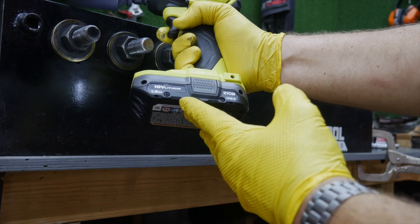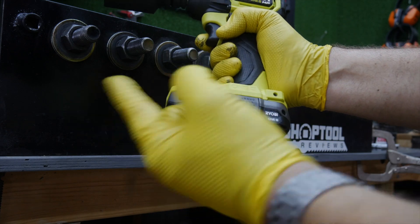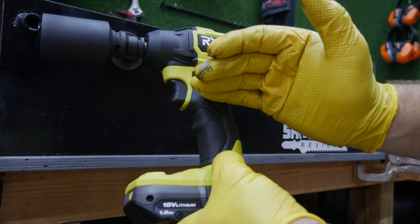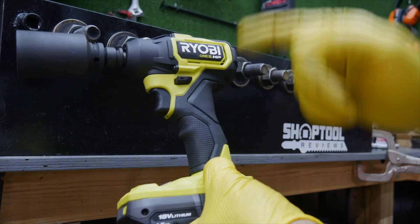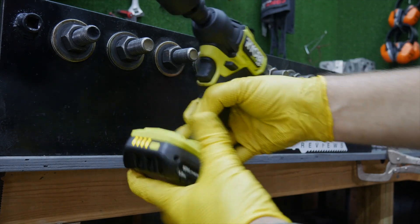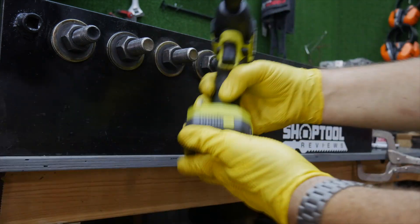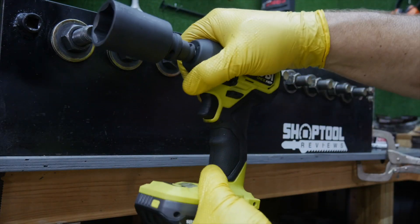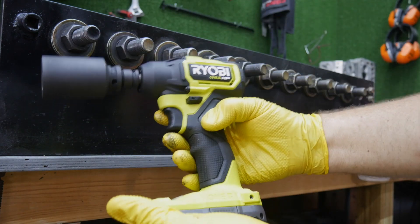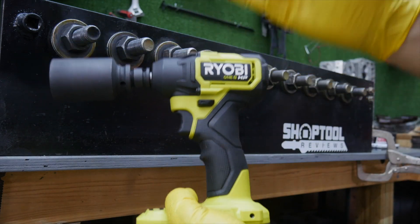I'm still going to use the 1.5 amp hour battery but I'll put a fresh battery in it. Then we're going to switch over and use a 4.0 amp hour battery to see if there's any change in power — not just runtime. We went ahead and changed out the battery, even though the other one still showed four cells. We're going to tighten each one of these for five seconds with the impact. Once it starts in impact mode, I'll hold it on there for five seconds, then move to the next one.